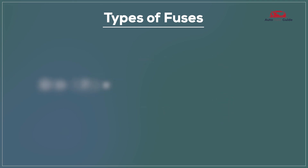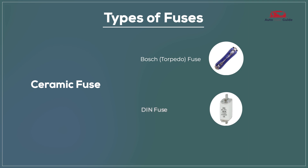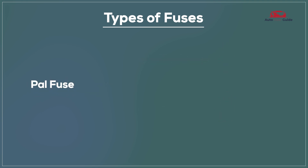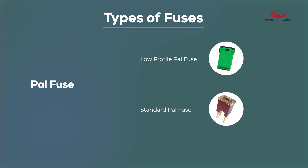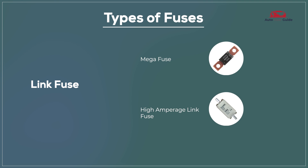Types of fuses: Ceramic Fuse, Bosch Fuse, DIN Fuse, PAL Fuse, Low-profile PAL Fuse, Standard PAL Fuse, Link Fuse, Mega Fuse, and High-amperage Link Fuse.